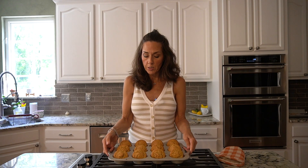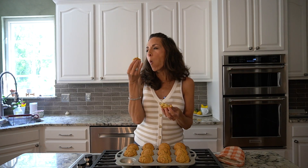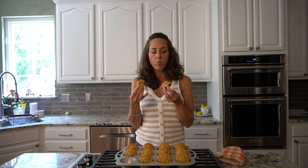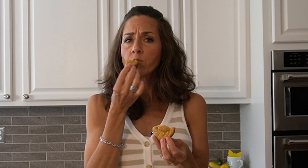The muffins are finished. I always tilt them to the side and let them cool completely. Moment of truth — perfect amount of sweetness, super moist. You would never know that squash was in here. These are delicious.